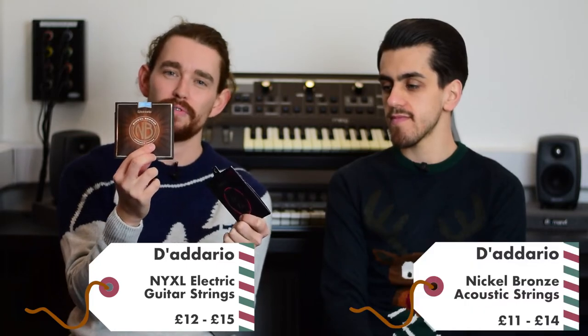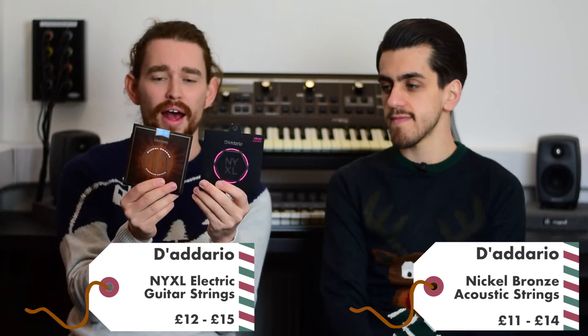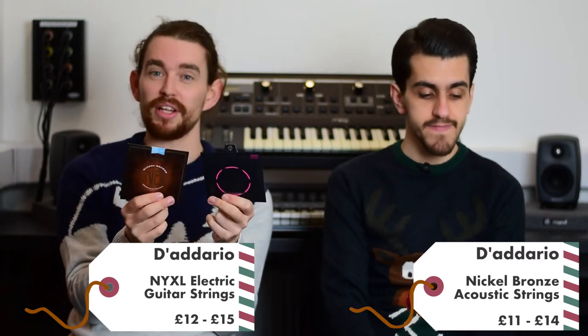Next up, guitar strings. After you've cleaned up your guitar for the festive period, stick some new strings on. Here we have NYXL's for the electric and nickel bronze for acoustic guitars — both great quality strings, a step up from the regular level, and they last for a really long time. A great investment for your guitars.